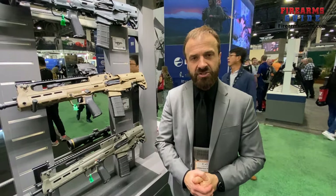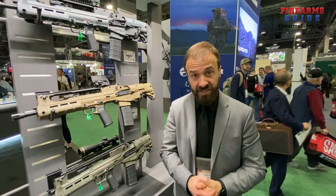Hi, my name is Mike Humphreys. I'm media relations manager for Springfield Armory. We are here at the 2024 SHOT Show in Las Vegas, and we are talking about our new releases.